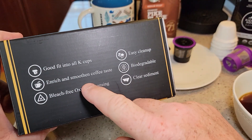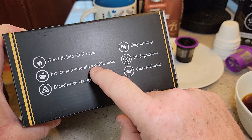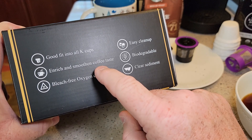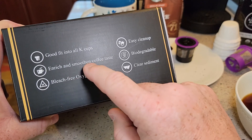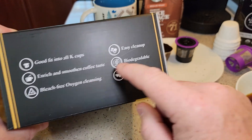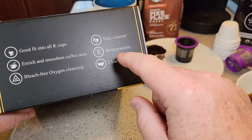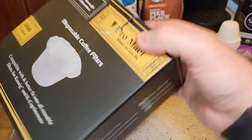I always like to read the box and see what they say. It does fit in most K-cups. It says it enriches and smooths coffee taste — I'm not sure about that, I'm not a coffee expert, but the coffee tastes good to me. It says bleach-free oxygen cleansing — I'm not sure about that. Easy cleanup — yeah. Biodegradable — I haven't put these in my garden to test that, but they say they are. For the most part it delivers on everything they're claiming.